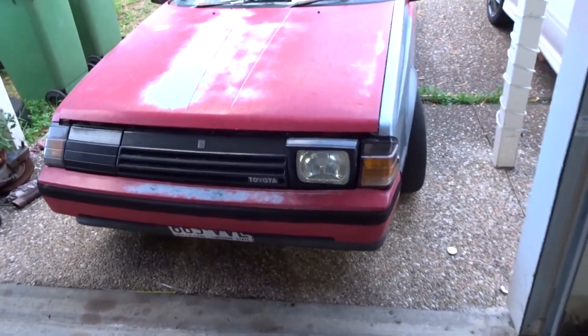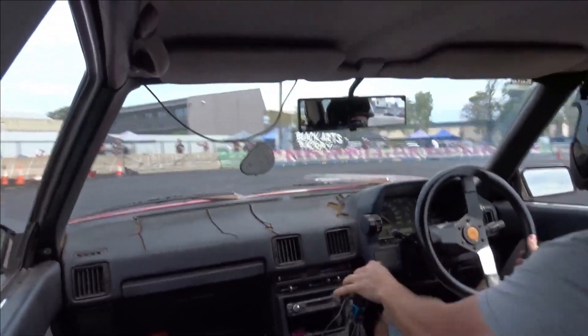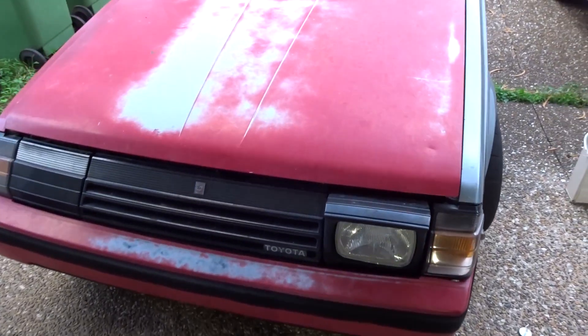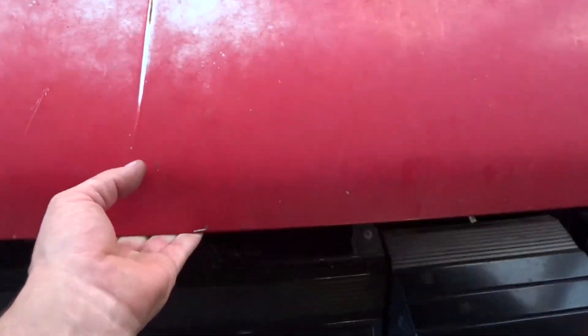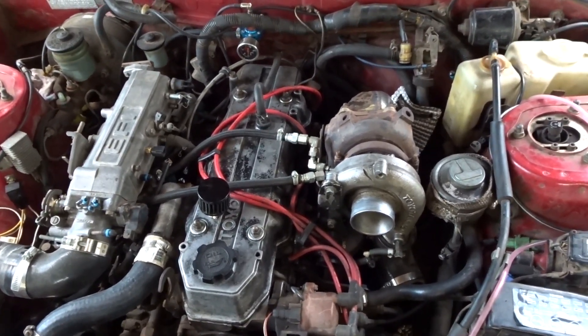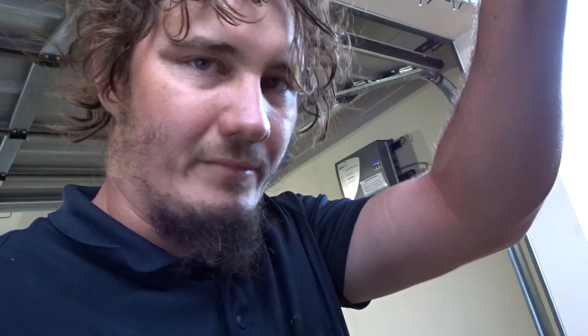Did a couple of drift events at Archie and it was overheating a lot. So I pulled it apart to clean out the cooling system and I messed it up a little bit. Actually pulled the Welsh plugs out - I wish I got a video of it. It was full of rust and corrosion.